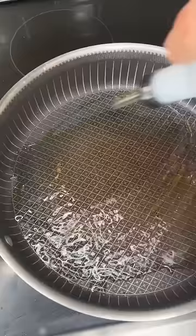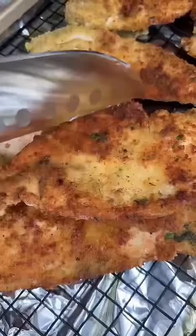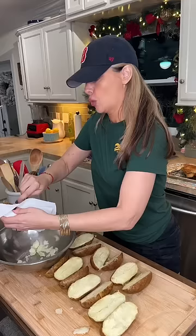Now give them a good shake before you add them to the pan. This is my ultimate secret: vegetable oil, olive oil, and butter. Butter and olive oil for flavor, vegetable oil so they don't burn.